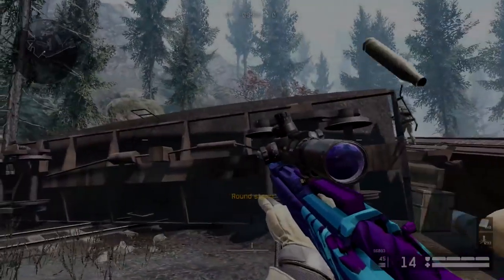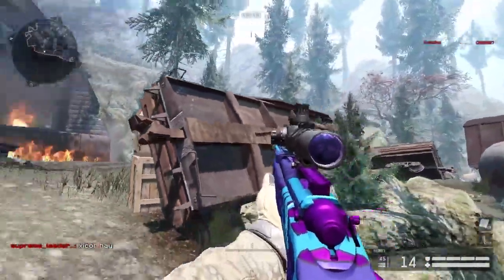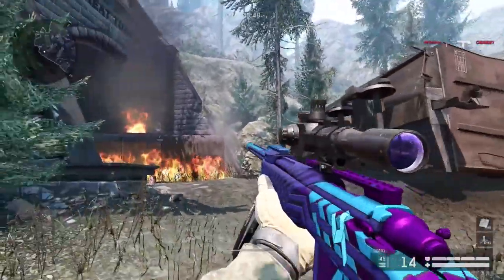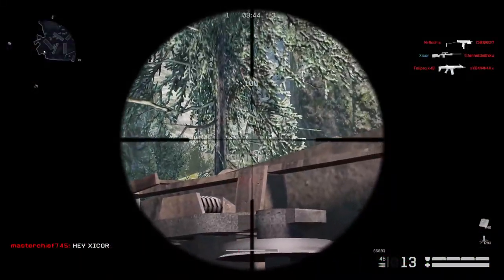Hello everyone, Z-Core here and today I'm going to be bringing you guys a gameplay video with the S60B 4th Anniversary Edition. I know I'm pretty late to the party, but I had this pretty decent gameplay with the gun.